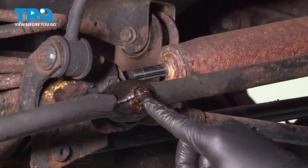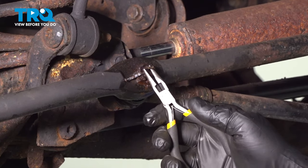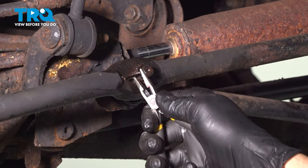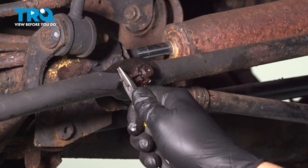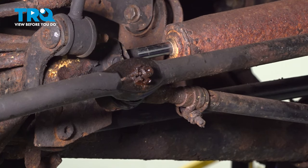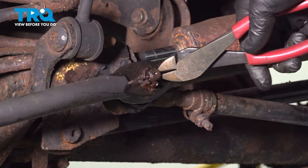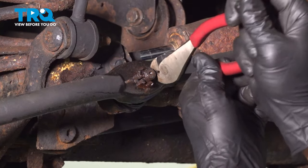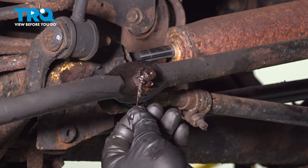We want to remove the cotter pin here. Ours is pretty rusted. What we want to try and do is bend the legs of this back. You might have two legs or just one on there. They're just breaking off. On the other side, we have the eyelet over here. I'm going to use my pliers and try to grab that eyelet and pull that cotter pin out. Pinch and pull. There we go — here's the cotter pin.